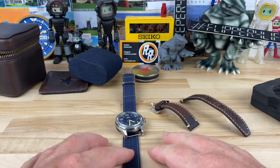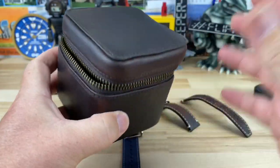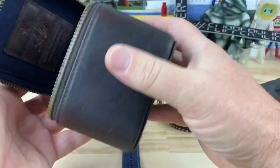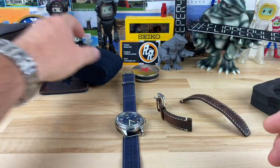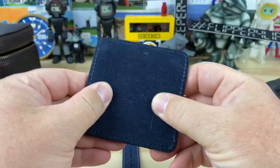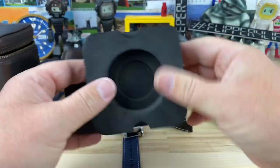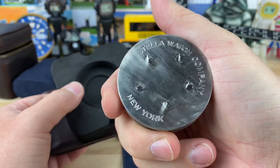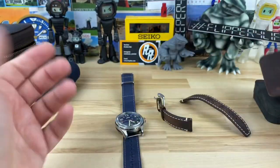Before I continue, I want to show the packaging real quick because it's different and I dig it. This is a really nice full leather box, very similar to the leather used on the strap, with a denim lining on the inside and a nice denim pillow. It also comes with a leather-denim separator piece. Stella watch company is based in New York and the watches are Swiss made.